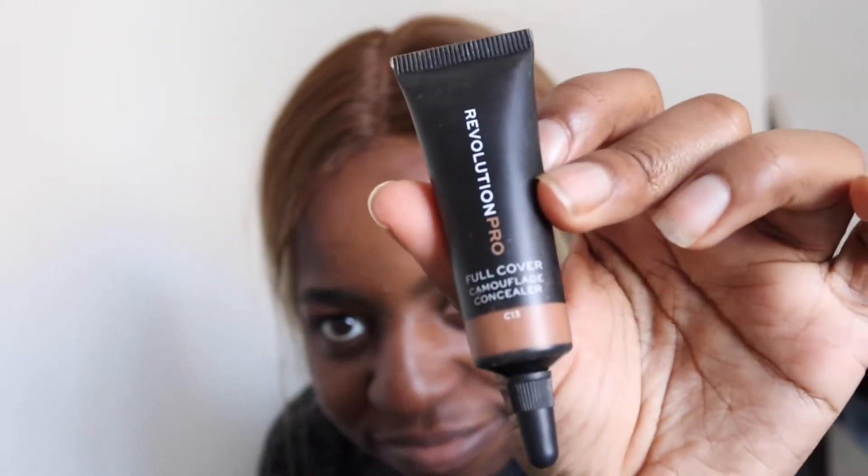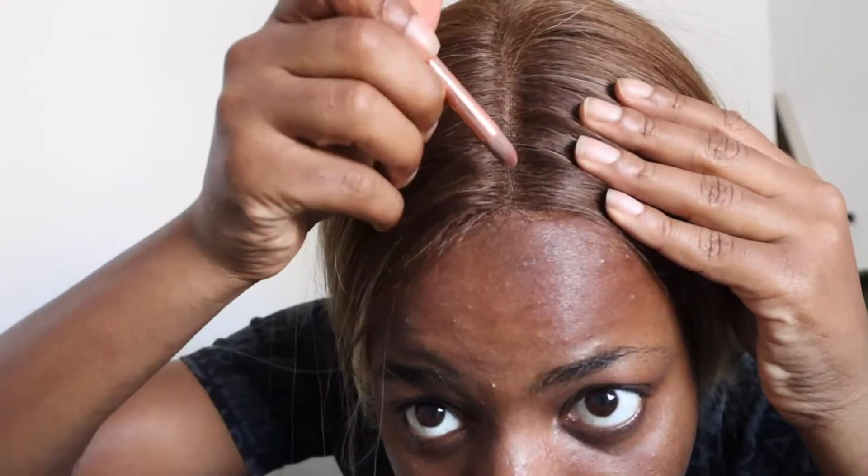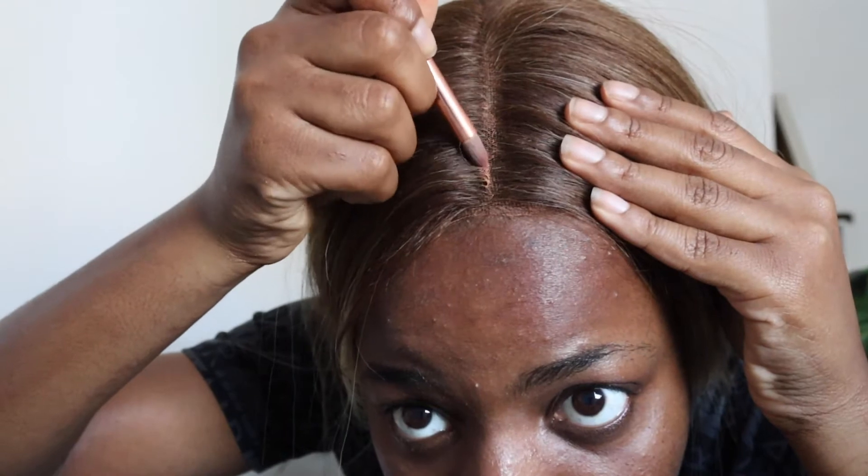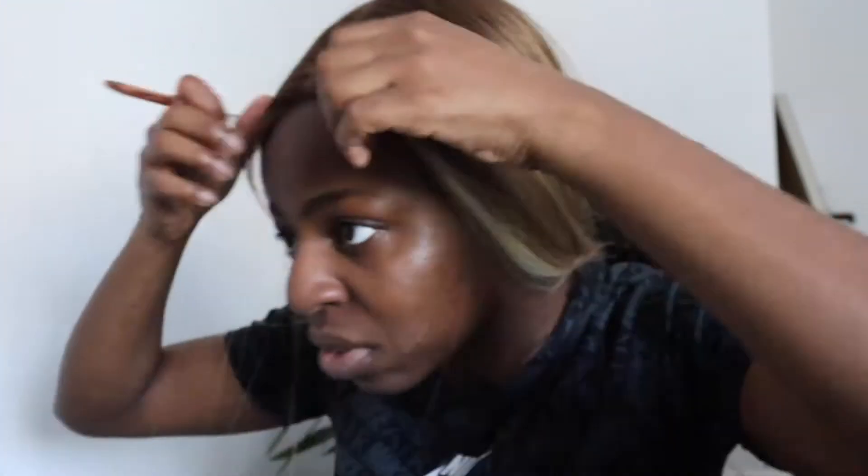Okay, so this is what's gonna make the wig look so good — the concealer. I put it on the parting of my hair so that it looks like my skin, and I blend it in with a powder brush because I put a bit too much on there, so I had to blend it in a bit.